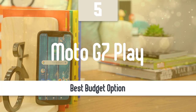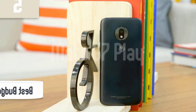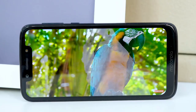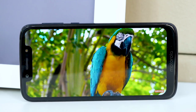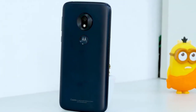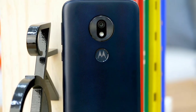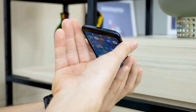Number 5: Moto G7 Play. It may be the cheapest and smallest member of the G7 family, but the Moto G7 Play is also the biggest bargain. Just like the Moto G7 and the Moto G7 Power, the Moto G7 Play not only has to beat out its relatives to secure your affection, it has to fend off serious budget competition from Nokia and Honor — and it does. It's the smallest of the G7 phones, comfortable and easy to manage with just one hand.